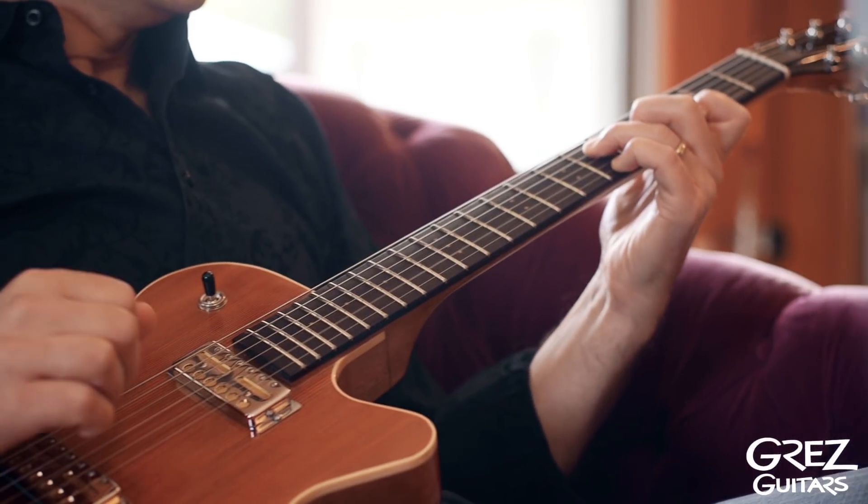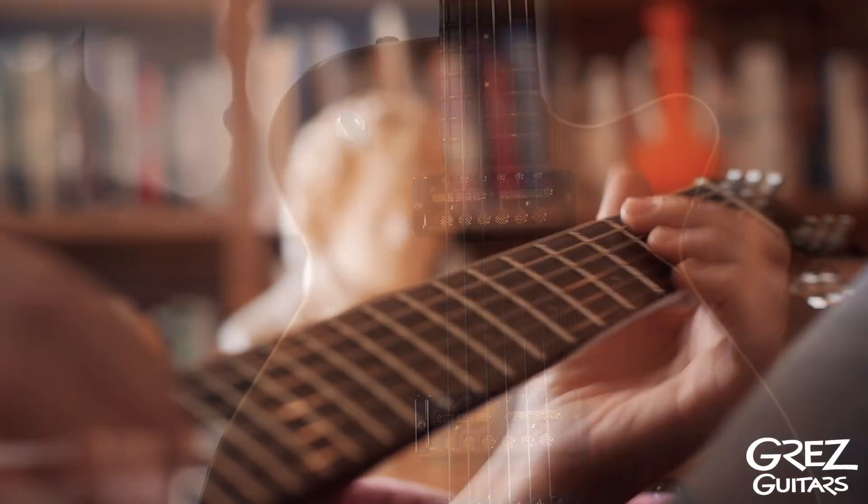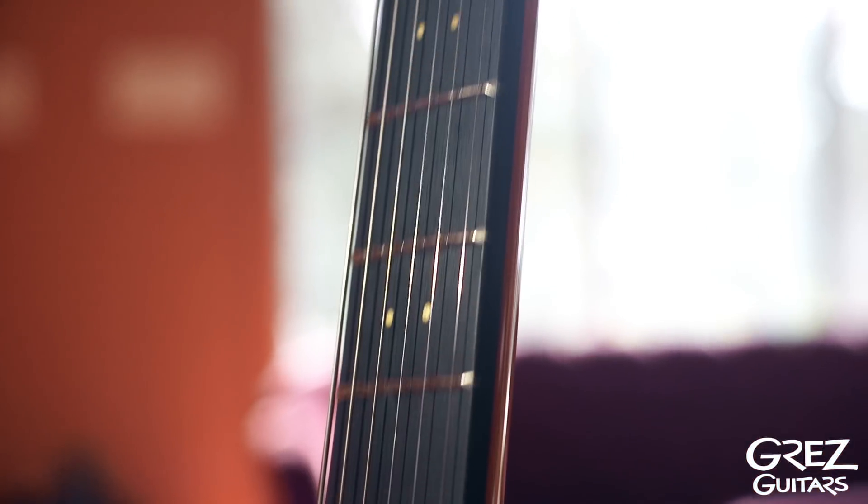The Grez Mendocino is a compact, semi-hollow body weighing only 5 pounds. The hollow, 13-inch body is made from a single, large Honduran mahogany billet. The neck is a one-piece mahogany blank as well.